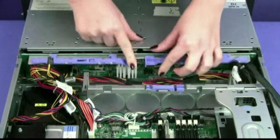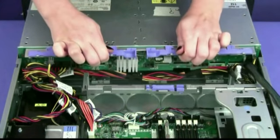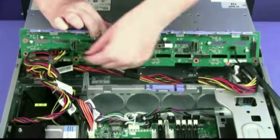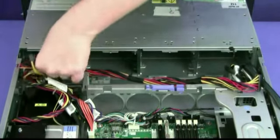Press the release latches and rotate out the top of the back plane. Then lift the back plane out of the server by pulling and lifting it straight up. Make note of where the cables are attached to the back plane, then disconnect them.